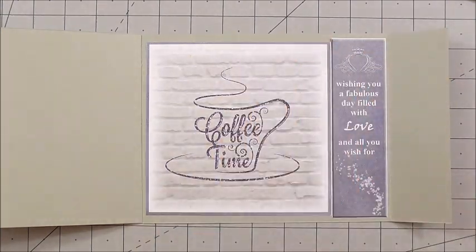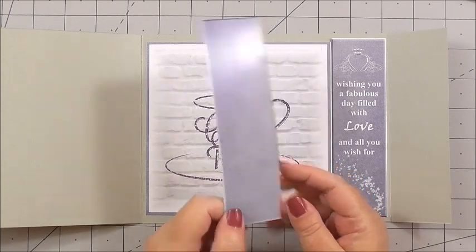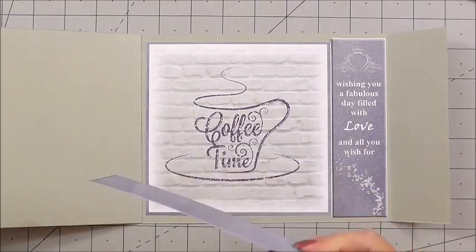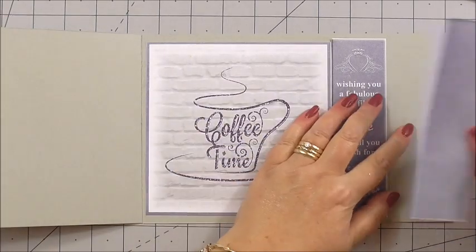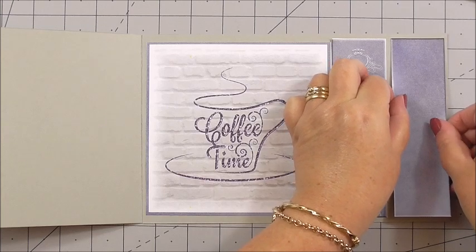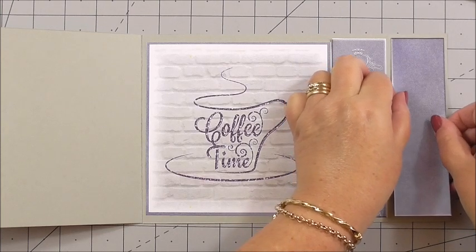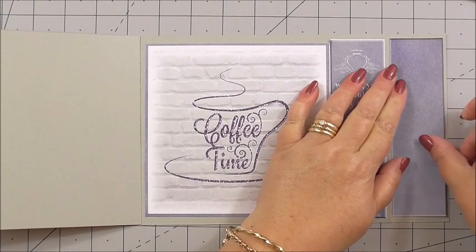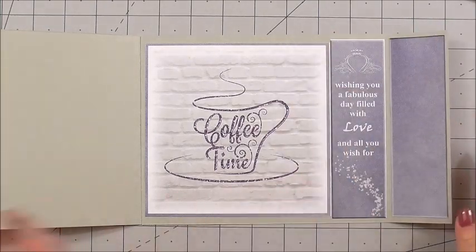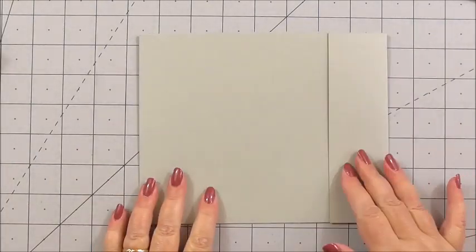Then I'm going to take the blank panel, again with double-sided tape on the back of it, and I'm just going to add it to the fold at the end. There we go. It's just making it all toning and matching. Now I can turn my attention to the outside of the card.